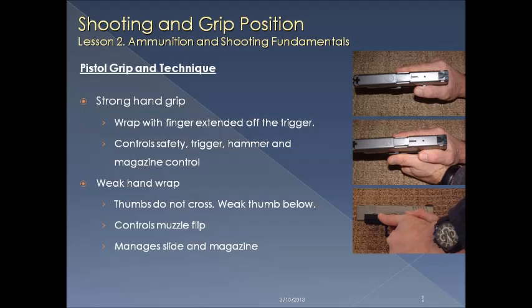Let's discuss grip. With your strong hand, wrap your hand with three fingers under the trigger guard and one finger off under the frame away from the trigger. This hand controls your safety, your trigger, your hammer, and your magazine operations. With the weak hand, your thumbs don't cross — it comes underneath. Put four fingers all the way up to the trigger guard as you wrap that hand around. It's going to control muzzle flip and manage the slide and the magazine.